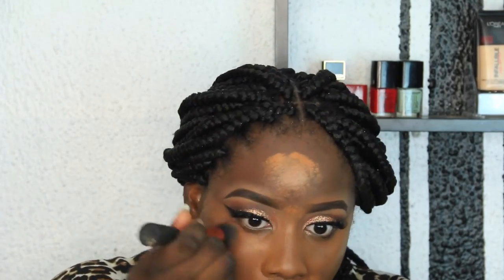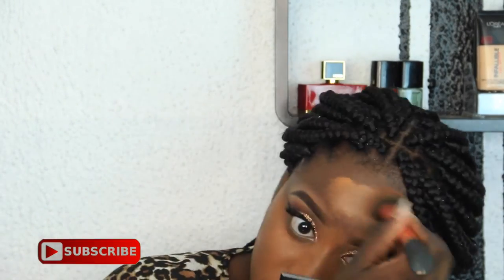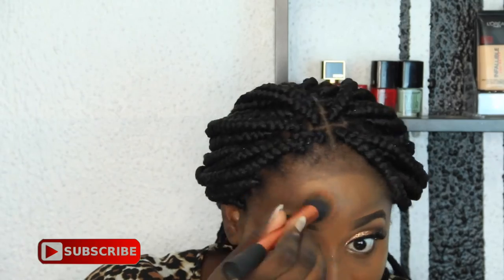I think Studio Fix is in NW45 — I'm not sure, but Studio Fix guys. I'm going to be using my Real Techniques Face Expert brush, which is the best foundation brush I have. I use it specifically for my foundation. Now I'm going to blend, blend, blend and spread my foundation all over my face.